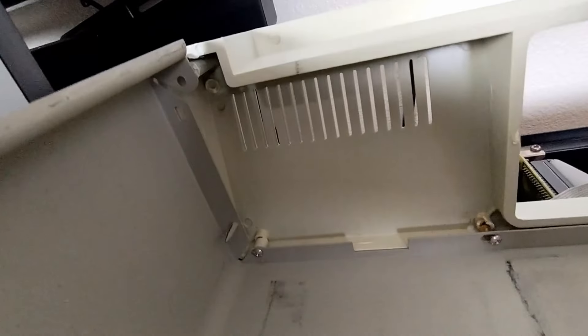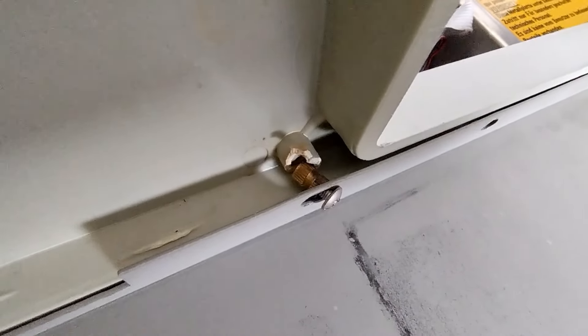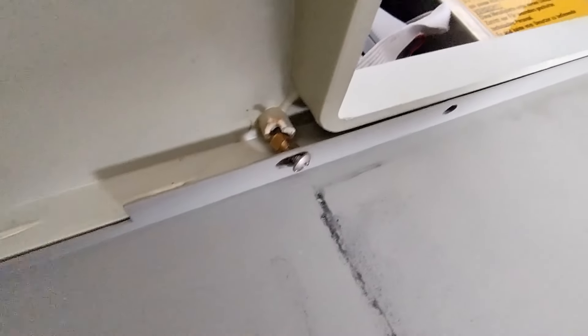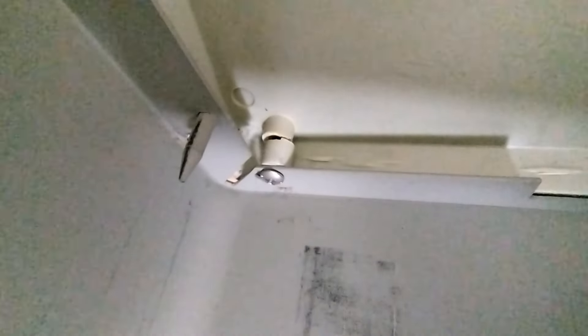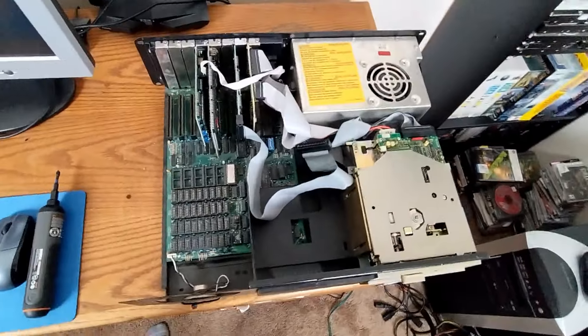As far as the front bezel goes, yeah, there's quite a bit wrong with the front of this case — a lot of the plastics are broken. It's got a little brass insert in there, so maybe I can 3D print something and glue it on there, put that brass insert back in. That one we can probably just glue back together. I think we do some surgery on this and get it a little more presentable.